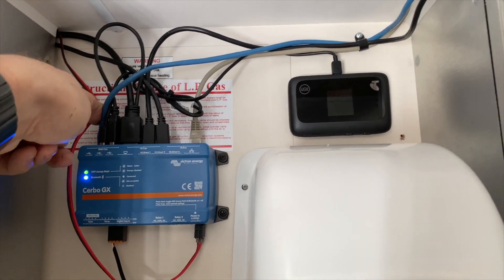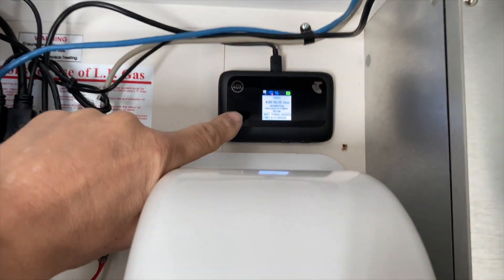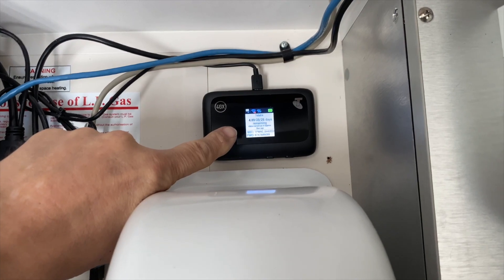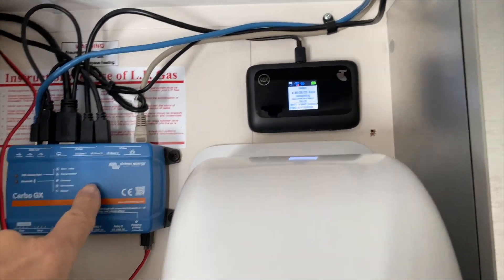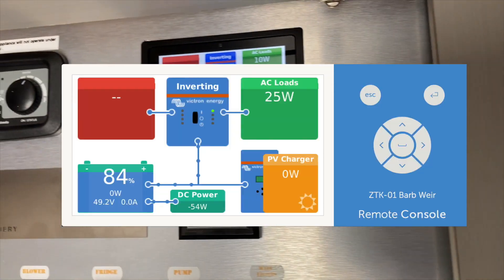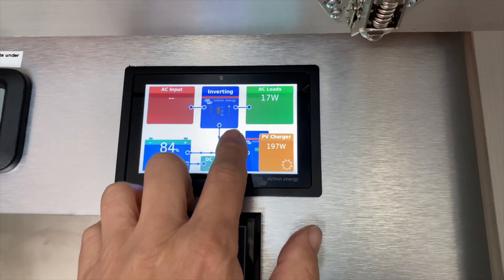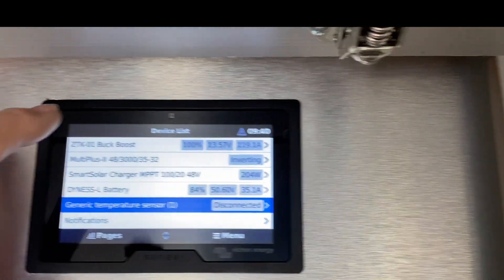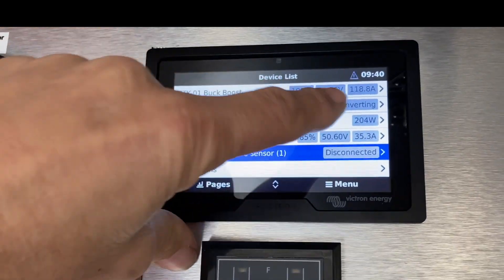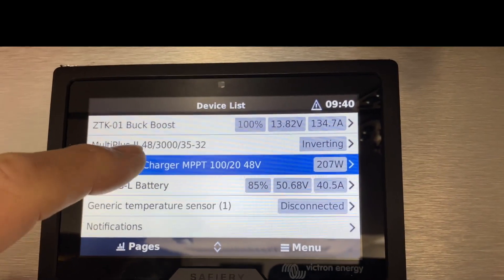Connected to this Cerbo GX we have the data cables and the CAN bus going back down to where the batteries are. Over here we've got a small modem — it's got five gigabytes of data left on it but it can run for a number of days. That means this whole system is online in the cloud. We have a one-year service contract on that where we can see everything happening in this van remotely and give any assistance. On this display, we've dedicated a smart shunt to showing what power is coming from the alternator — you can see here we're now getting 121 amps from the alternator.